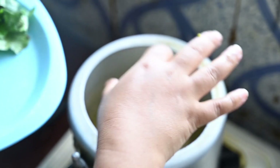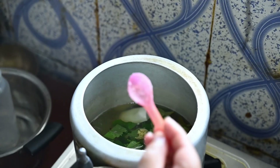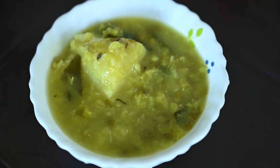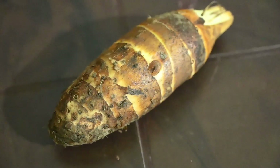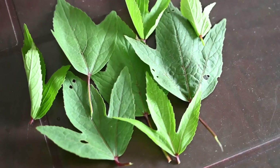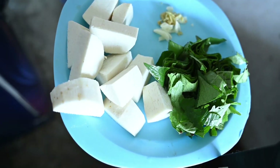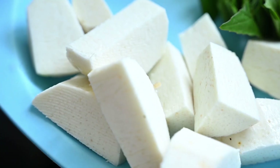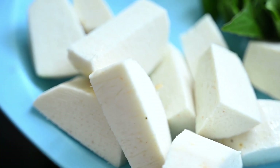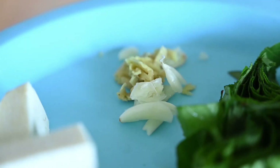Hello everyone, welcome back to another episode. Today we are going to make dal with rosal lips and taro, and we are not going to use any oil. This is taro, these are rosal lips, and here is ginger garlic.